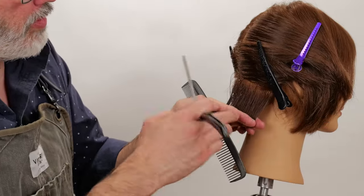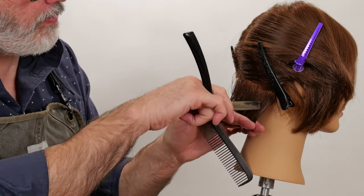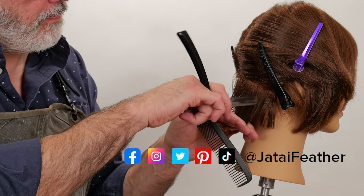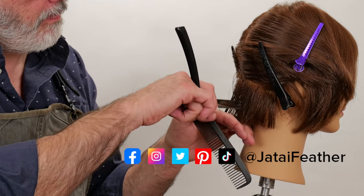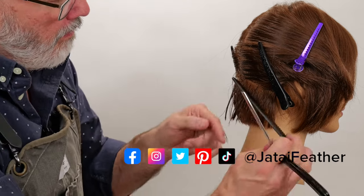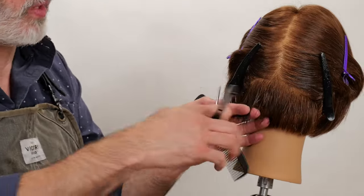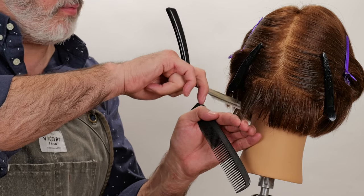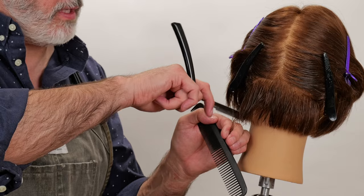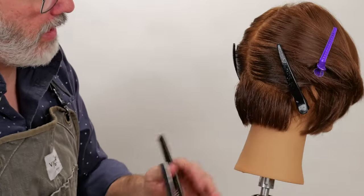I usually don't want to do this more than about half the length, so from about halfway down to the tip. If I go shorter, I run the risk of it getting really pokey. So about halfway to the tip, I curl my fingers out of the way, and I've started to create my internal texture.